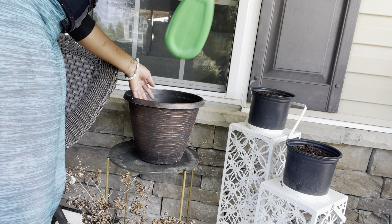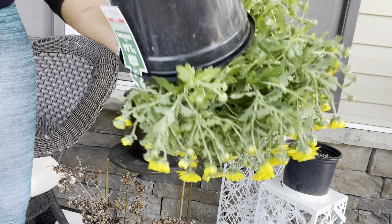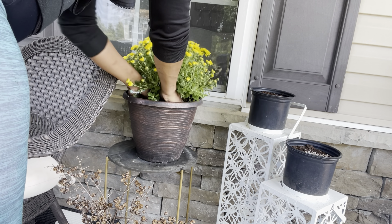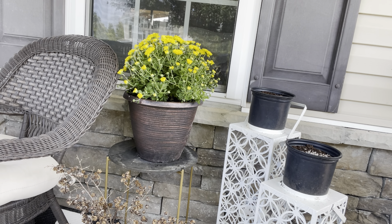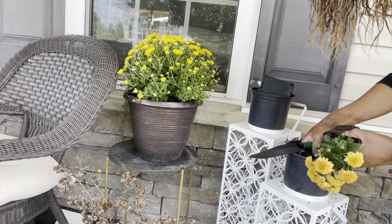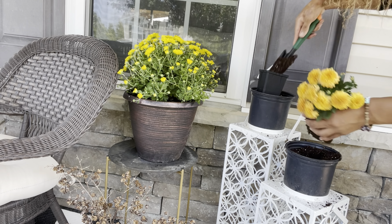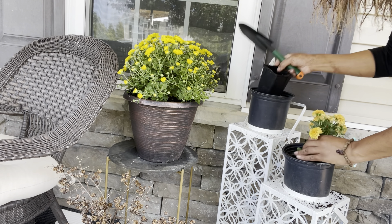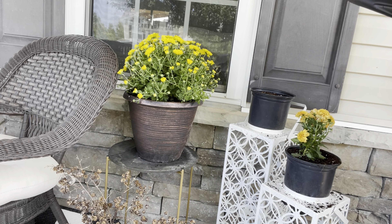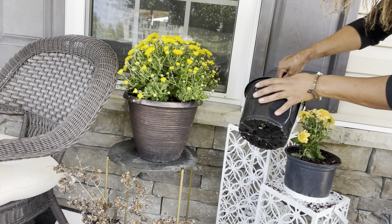I'm going to shake in some more Miracle-Gro fertilizer in these planters and pop in some mums. I did get these mums from Walmart — they're a little bit bigger — and I'm going to go ahead and pop these in the planter.